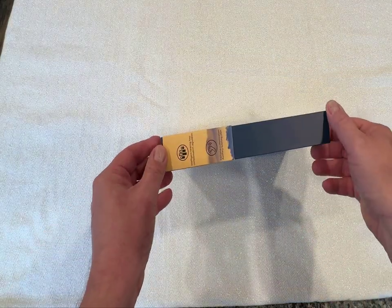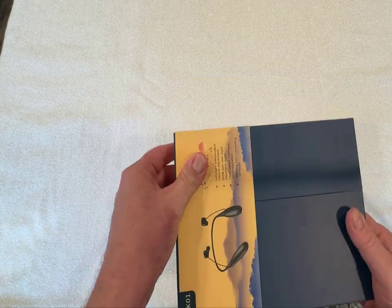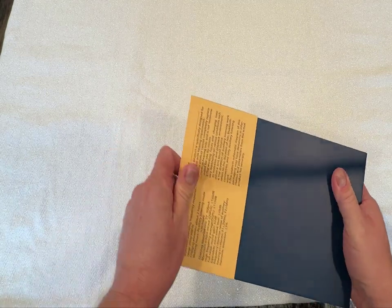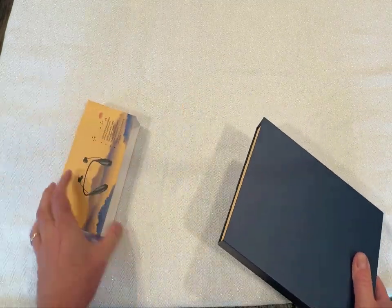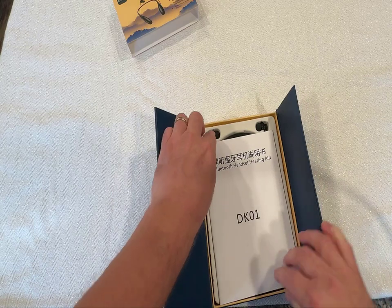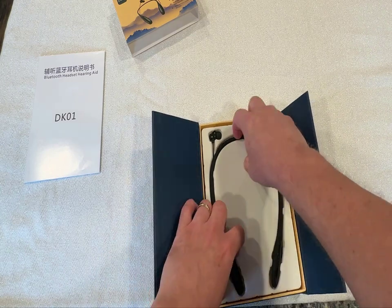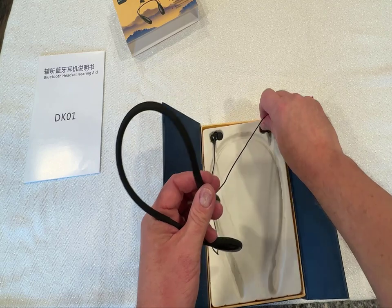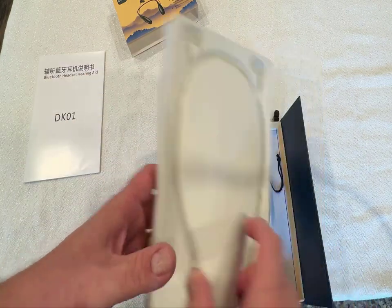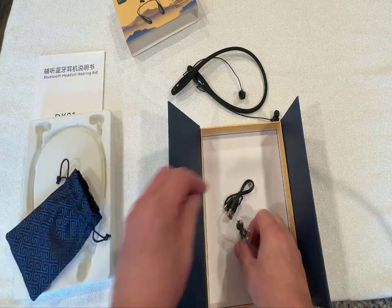Here's a quick look at the DailyTop DK01 Rechargeable Hearing Aid that I received for review. Here's what's in the box. It comes with a USB charging cable and spare earplug covers.